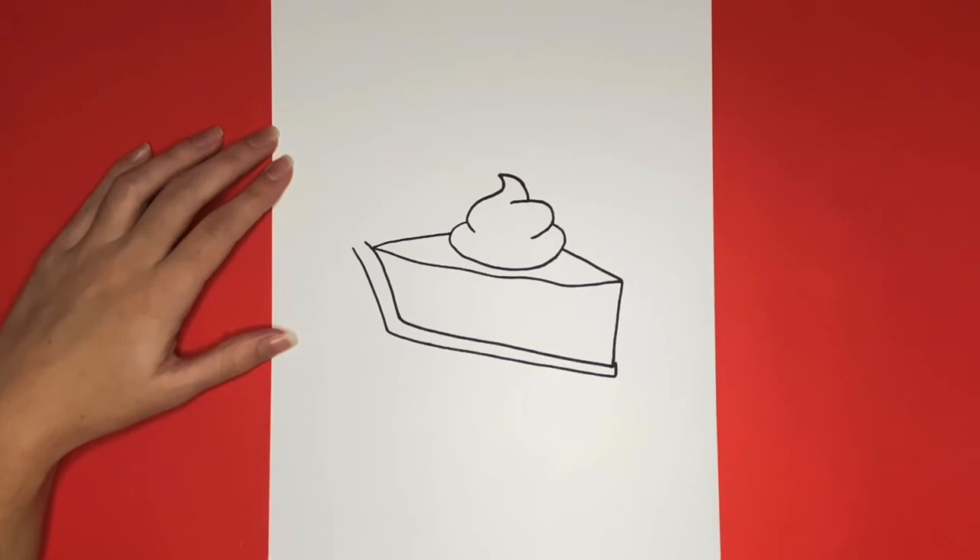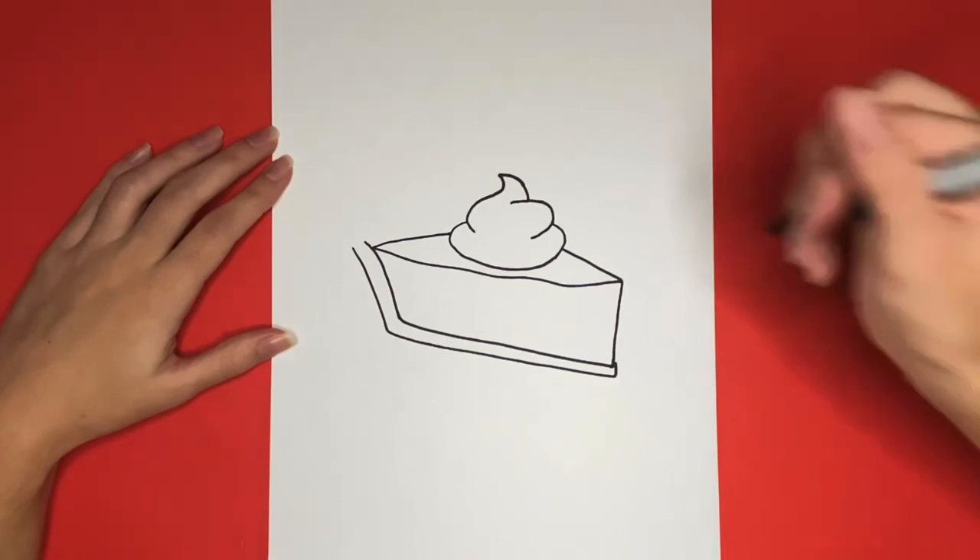Now we are going to draw some lines for detail on our whipped cream before moving on to drawing the crust of our pumpkin pie.